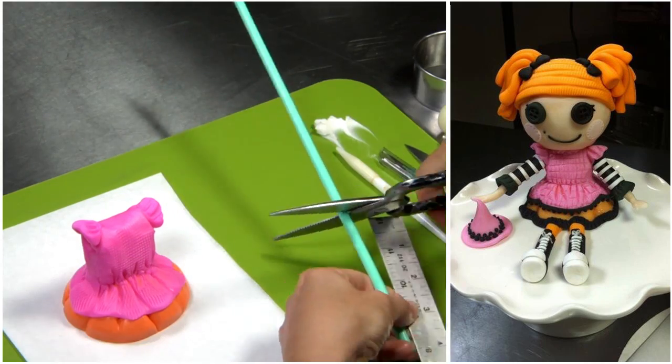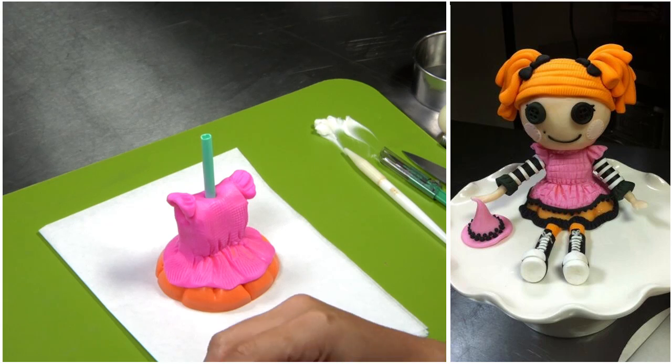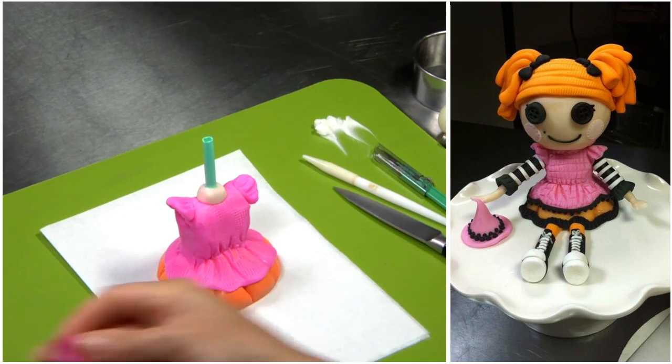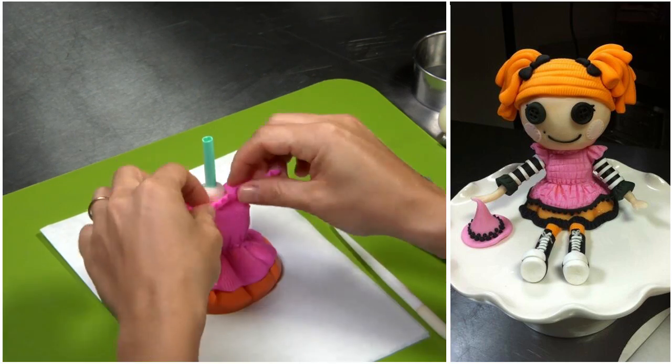I cut a plastic dowel to 4 inches — that'll just keep the whole doll together. I use a little bit of the flesh color to wrap around the bottom of the dowel to make a neck. Then I use a little bit of the hot pink to create a ruffle around that neck.